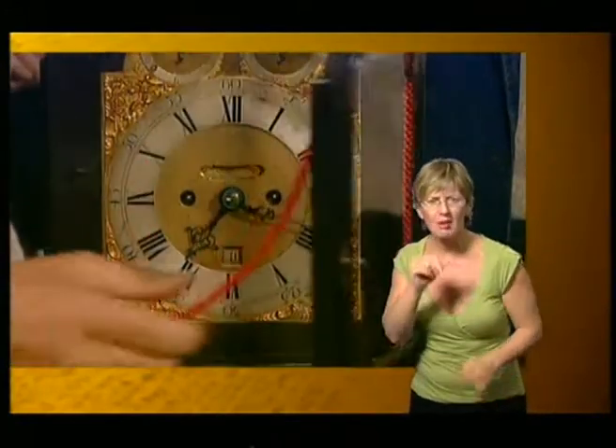So we'll just pop that back. I can tell you it's by a man called Thomas Hill, Fleet Street, London. He moved to Fleet Street in 1762 and died 20 years later. So I would date the thing around the 1770s. It is a lovely English striking bracket clock.